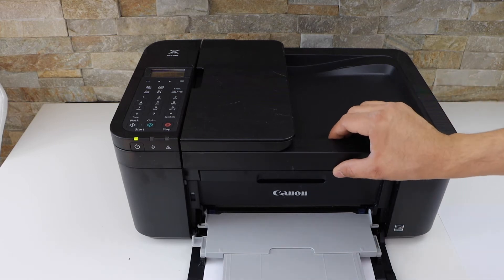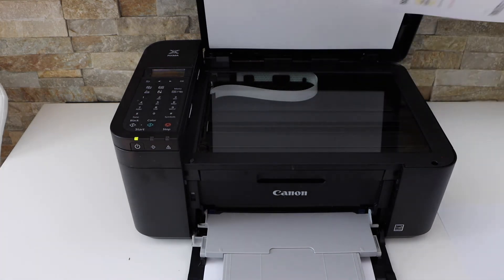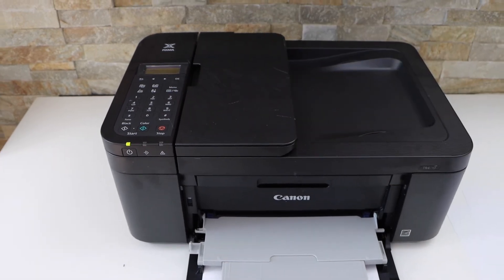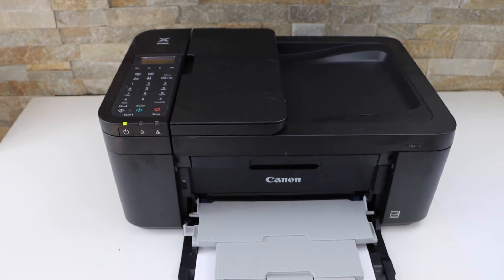Open the lid. Place the second page you want to copy. Press the OK button. It will scan the second page, and then it will start the printing on the two sides of the page.